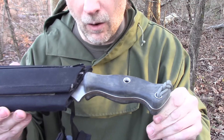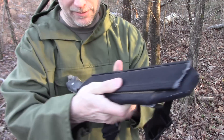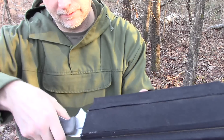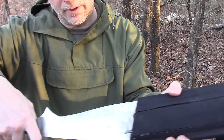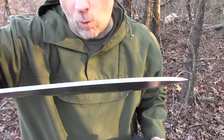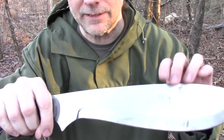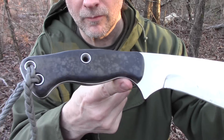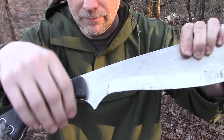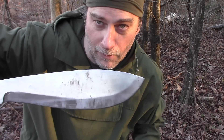This is a homemade machete made by me about 10 years ago. It's a quarter-inch thick, 440 stainless steel. The handle is Delrin. One of a kind, handmade by old Dave. It's a beast.